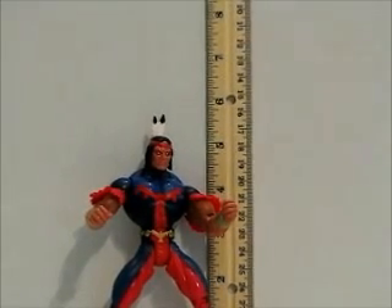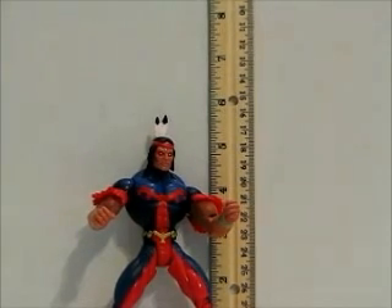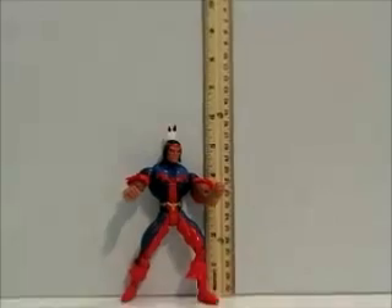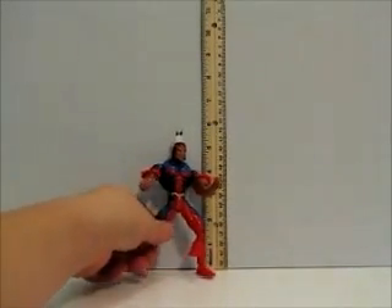Hey everyone, I'm doing an action figure review on Thunderbird. This figure was made in 1998 by Marvel Toy Biz. It came in a set of X-Men action figures — I don't have the set, I actually bought this guy loose. I've seen him hover around the $15 to $19 range on eBay, and I got him for a buy it now for $8, so I jumped on it.